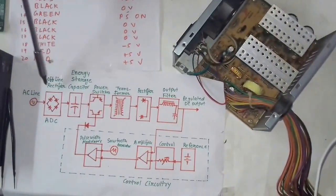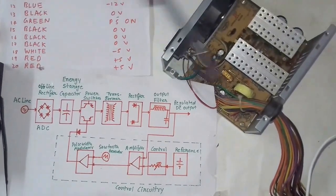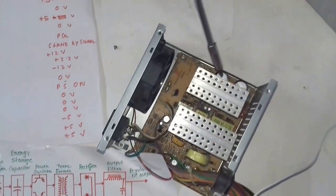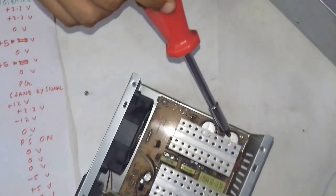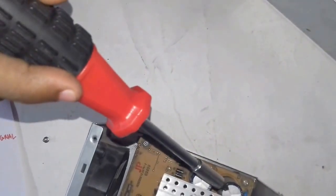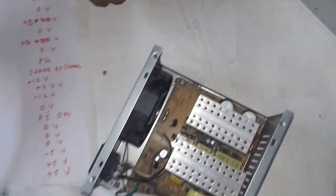The signal then moves from the rectifier to the capacitor. These capacitors are called electrolytic capacitors. The function of the electrolytic capacitor is to store charge.